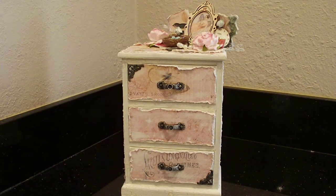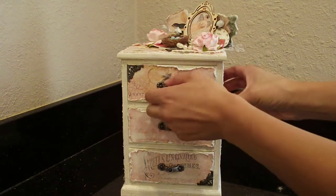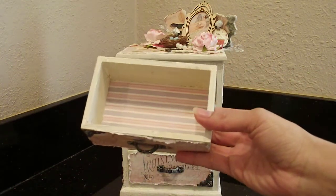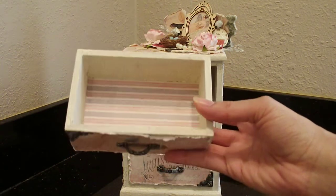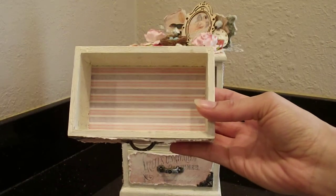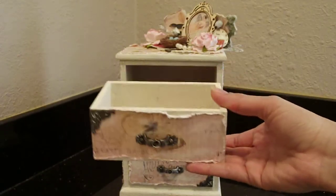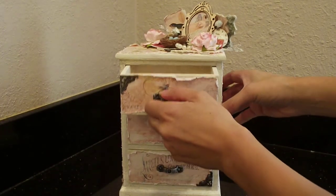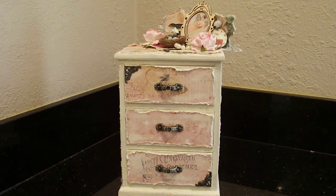I did finish the drawers on the inside too — let me show you. As you can see, they're painted on the inside as well, and I used the crackle medium in there, then layered a piece of pattern paper inside. Really cute little drawers. She can use this to store little trinkets like charms, little cameos, things like that — I figured she could use this in her little scrap space.